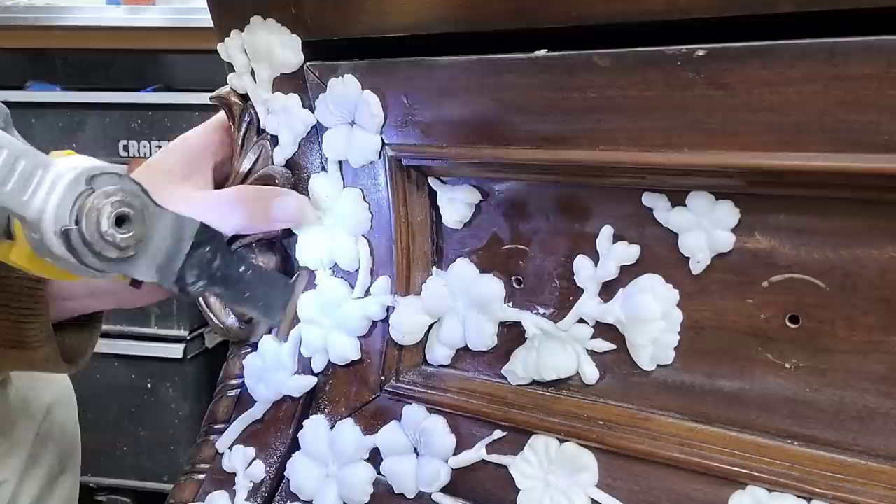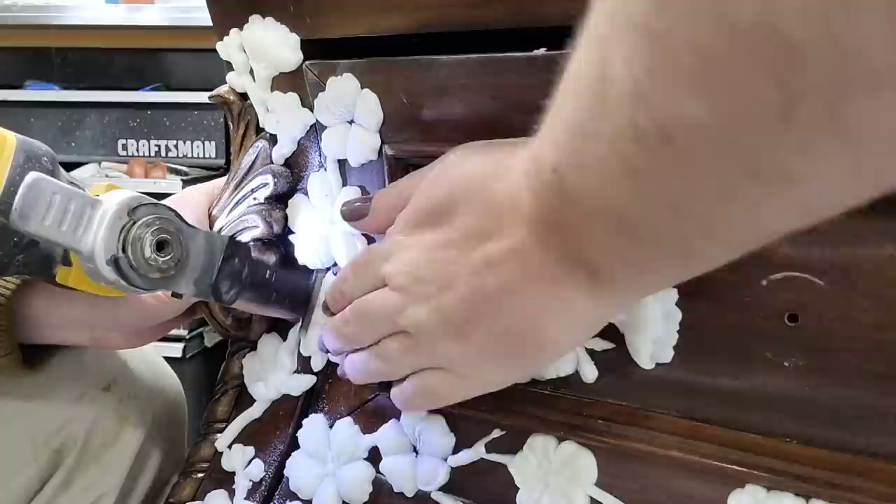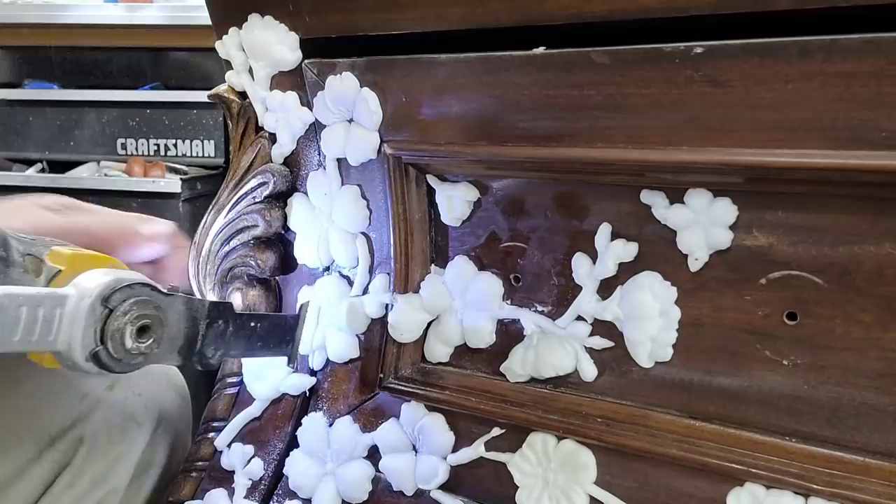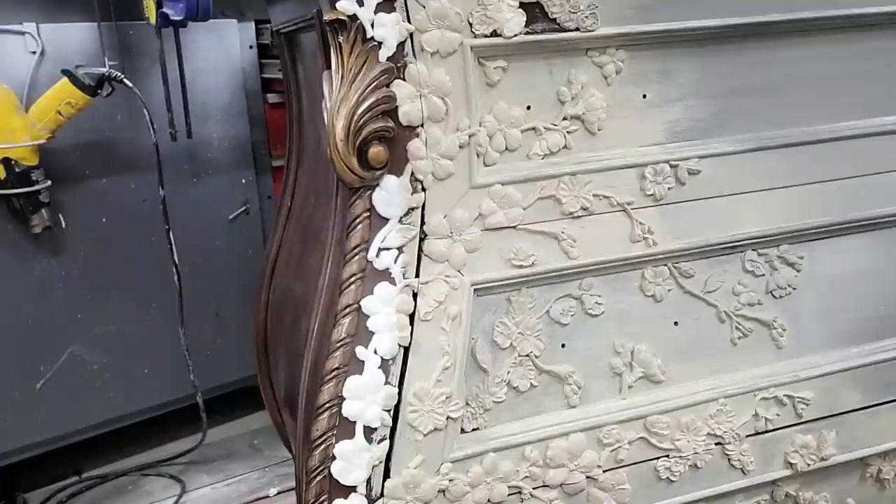You probably noticed that when I attached all my molds I didn't worry about the spaces between my drawers, so the drawers don't currently open. I needed to come back after the molds and glue were nice and dry and cut them in the spaces between the drawers using an oscillating saw — this one's made by DeWalt. This will allow me to get the drawers open, and then I need to come back and sand the edges so they're nice and smooth.